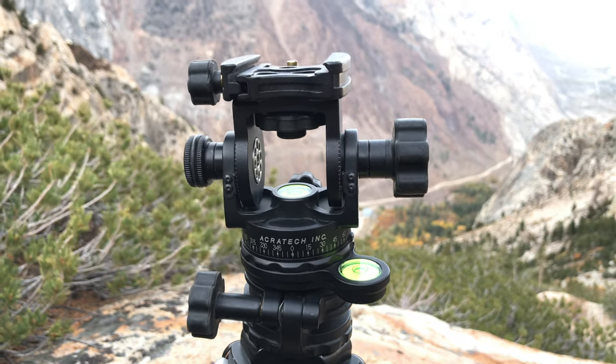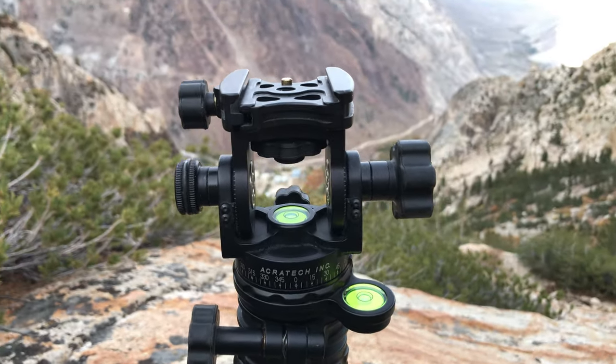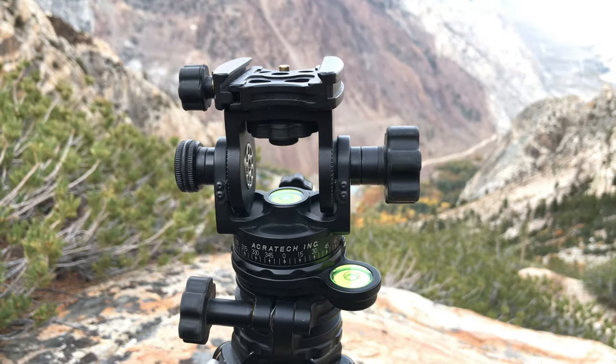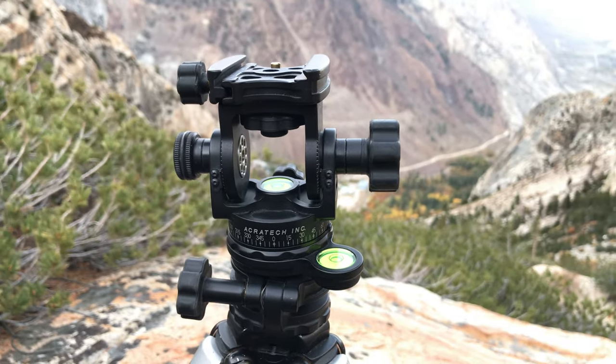So I pulled out this Acratec and I thought it couldn't do anything I wanted, but it's remarkably designed. It might be the most intelligently designed head that I've ever seen, now that I've been using it and figured it out.